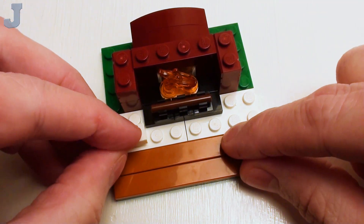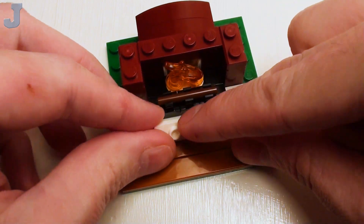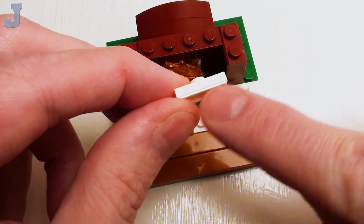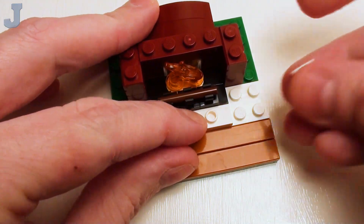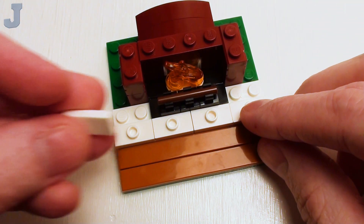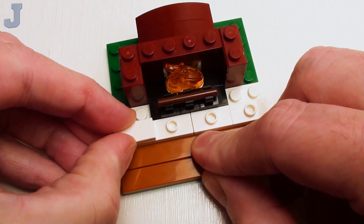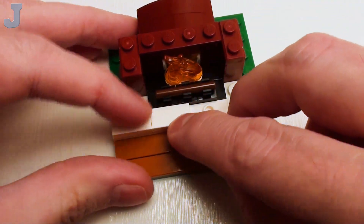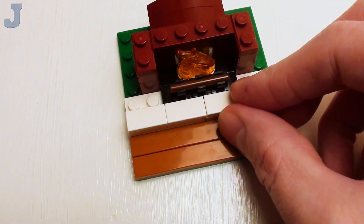For the hearth, we're going to place four 1x2 jumper plates. The reason I'm using jumper plates is they've got a little groove that simulates brick. I'm going to set these down and face them off with a set of 1x2 flat tiles. You may have to try to center these a bit, but the whole goal is to give the front of the hearth a brick look.